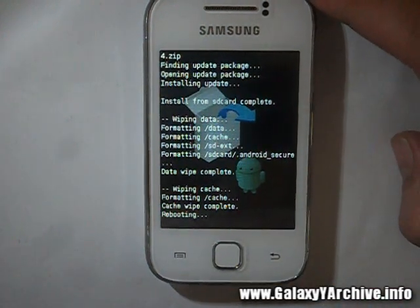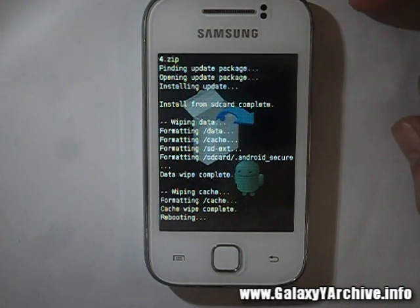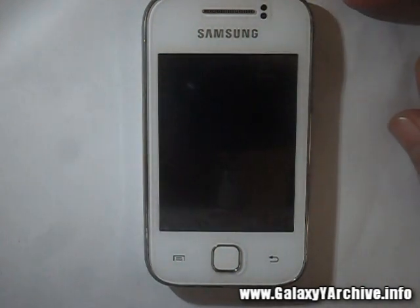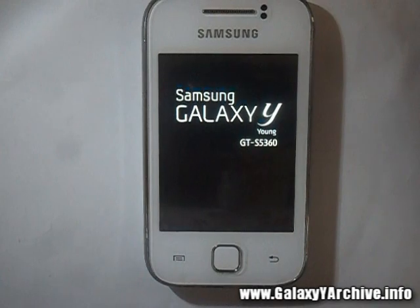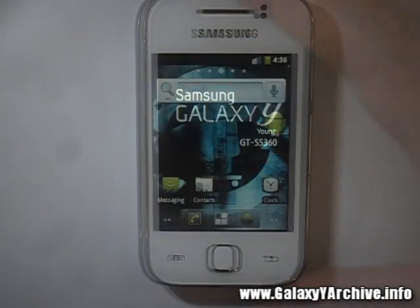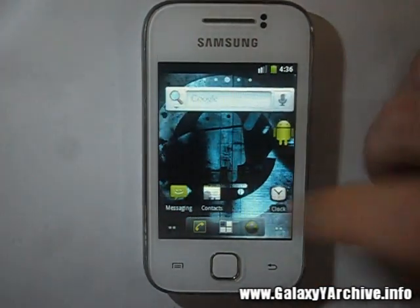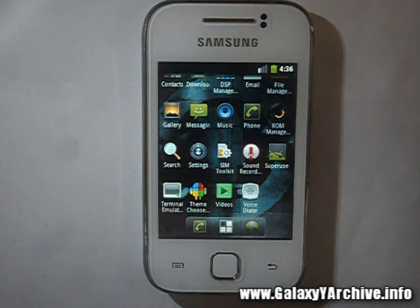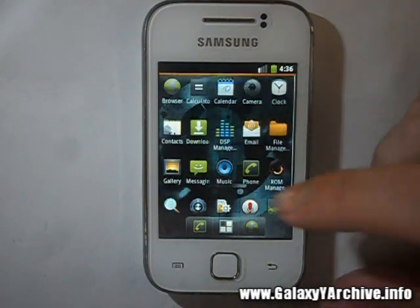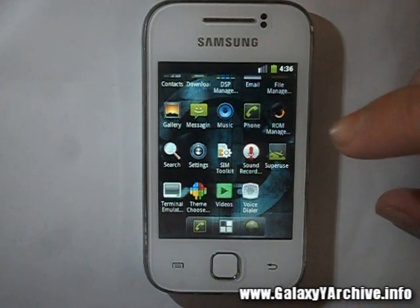The first boot may take a while, which happens pretty often on pretty much any ROM you flash, so just be patient. And okay, the phone has started up. He also mentioned that you might need to flash GApps because there is no Google Play Store included, so we are unable to download apps and test stuff such as the Play Store, Gmail, and other apps.